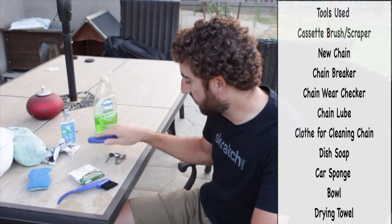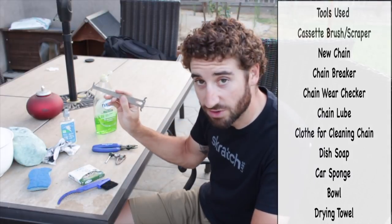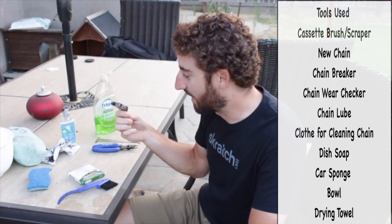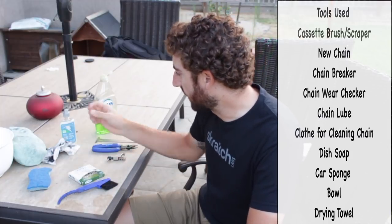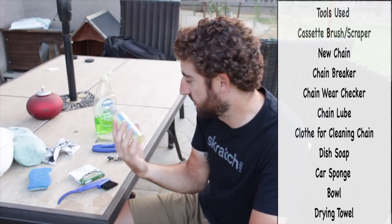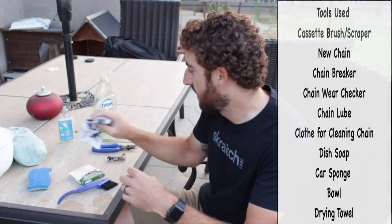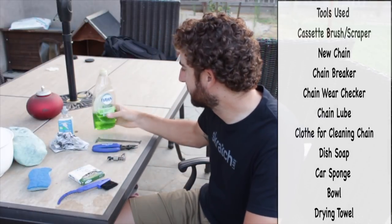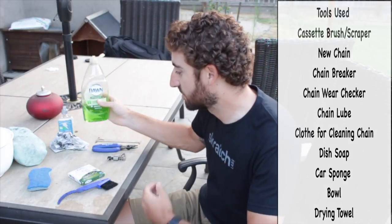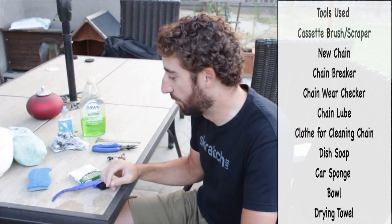I have my chain tool to take apart my chain, and my chain checker to check out what's going on there. This also will help me cut it down to length if we need to change it. I also have my White Lightning Epic Ride chain lube, which is what I use. This is my towel for chain stuff. And outside of that, I just use dish soap — I probably shouldn't, sometimes I use car soap — but I use dish soap to get all the grease off, and then I re-grease things with the chain lube.